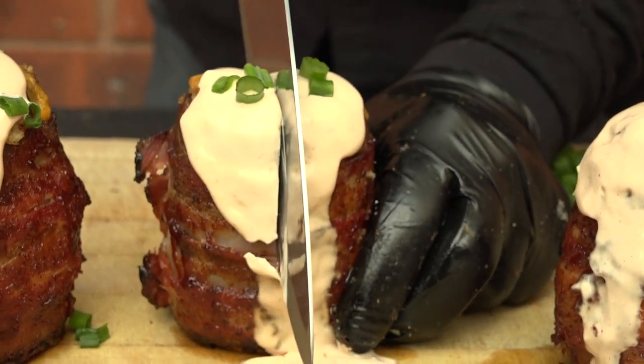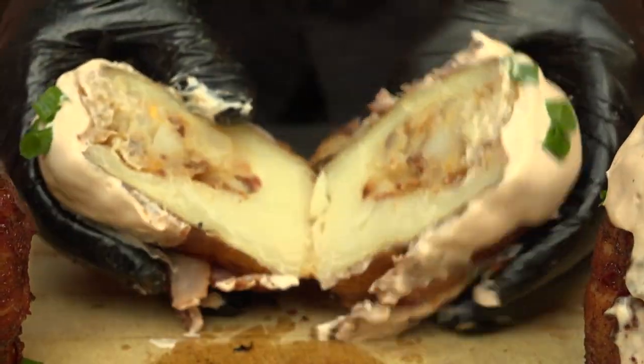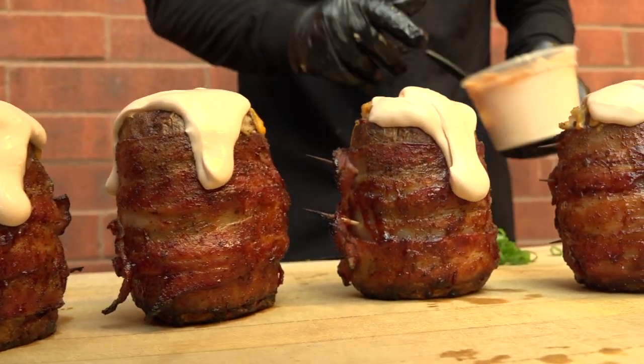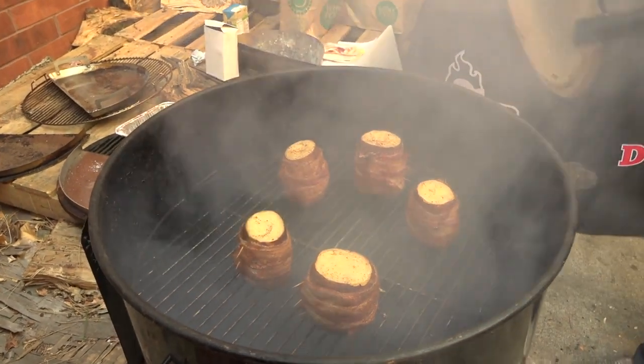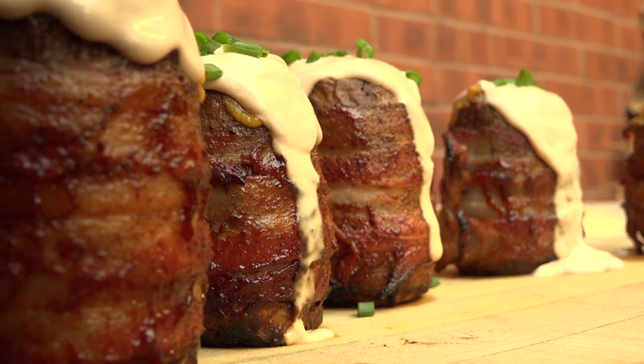These potato volcanoes look like they're erupting with flavor — only one way to tell. Now for my favorite part: the taste test. Wow. Absolutely fantastic. I love that big bite I took with the lava, the sour cream, that little bit of barbecue sauce — it added a flavor I've never really tasted on a baked potato before. I definitely got the smoked flavor to come through in the potato. The inside part with the butter, the cheese, and the bacon — absolutely fantastic.